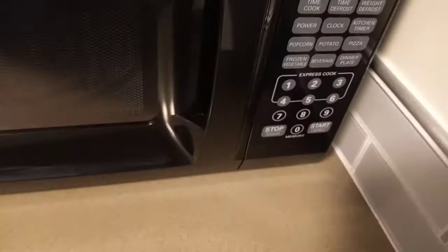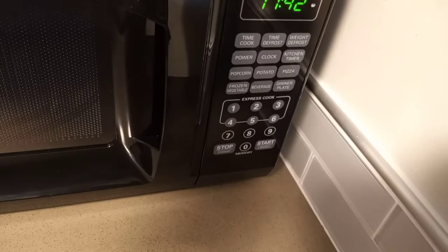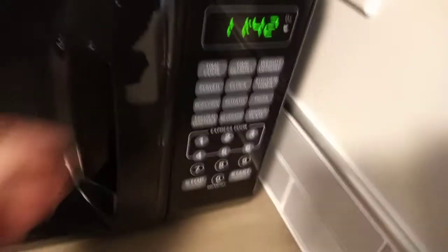Some TV dinners say to cook at 50% power, and that's how you would do it. The kitchen timer and pizza button are great — they're all self-explanatory. You just click the button.